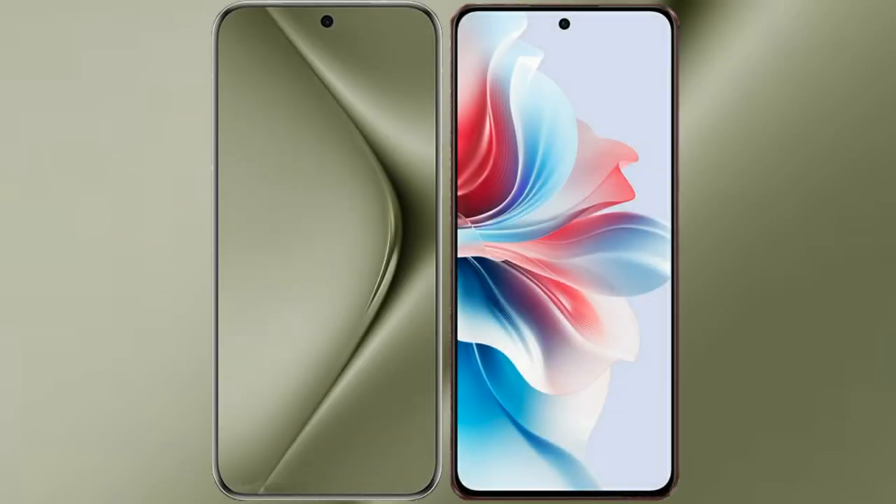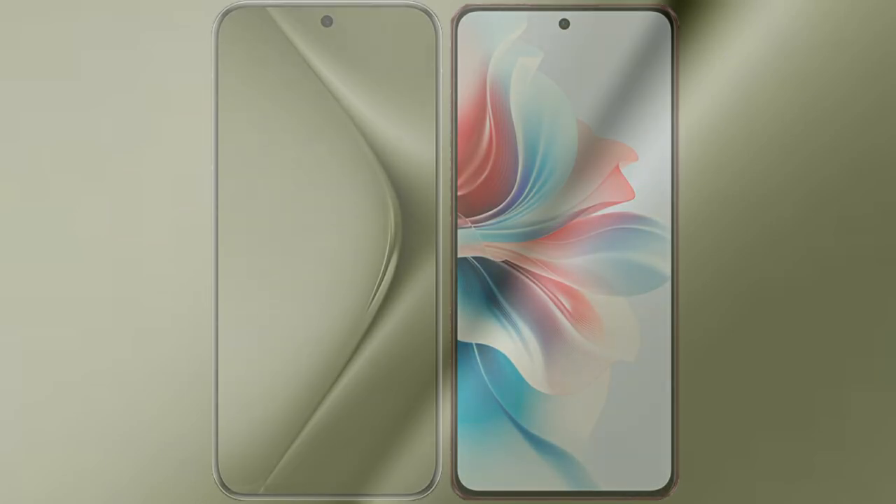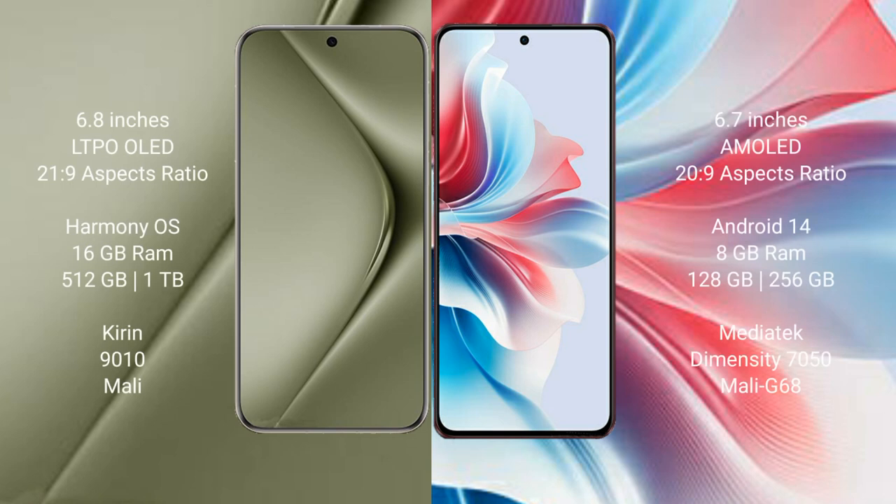I will compare the new Huawei Pura 70 Ultra with the Oppo F25 Pro. The Huawei Pura 70 Ultra comes with a 6.8-inch LTPO OLED display, while the Oppo F25 Pro comes with a 6.7-inch AMOLED display.